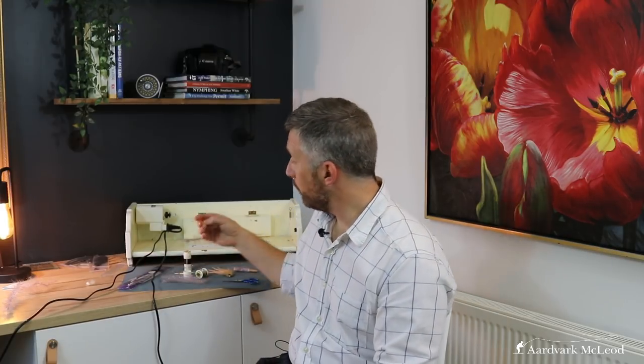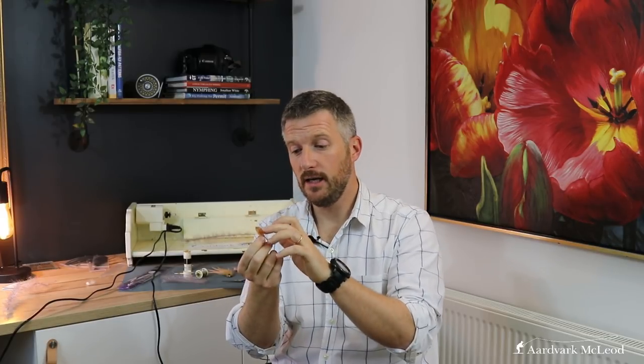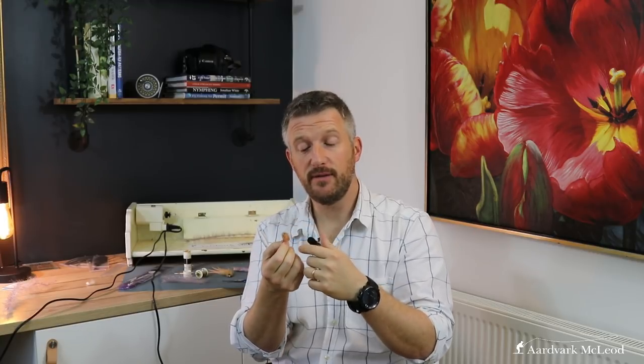Well guys, that's it — that's how I make a brush for making brush flies. I hope you found that useful. There are numerous different patterns you can make with brushes. I made the Gumby Crab, which was a crab pattern made with a brush, because it's actually much easier to trim than banding down various different bits of material — just spin a brush, wrap it on, trim it down, done. And you can make all sorts of different banding colours in the body, which is really interesting. Throw in a bit of rubber and you can make some really cool different body patterns.